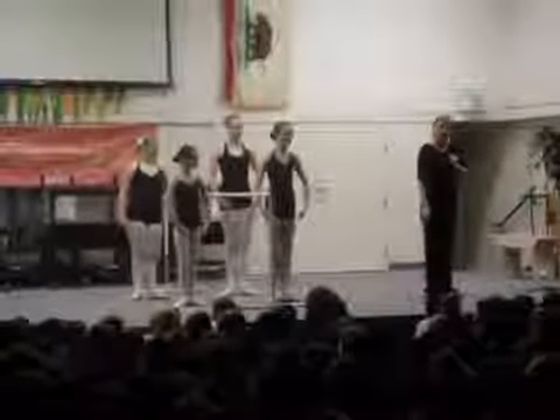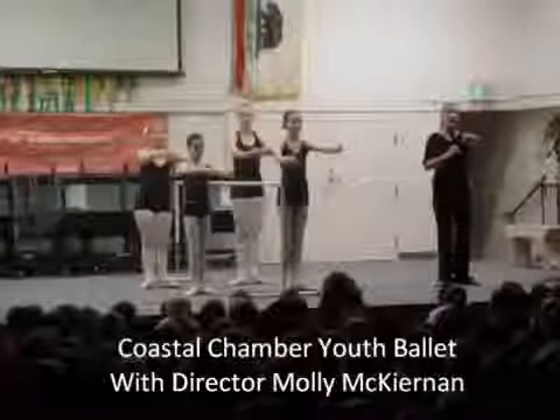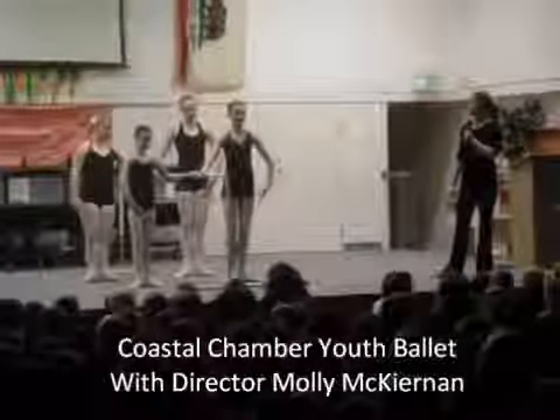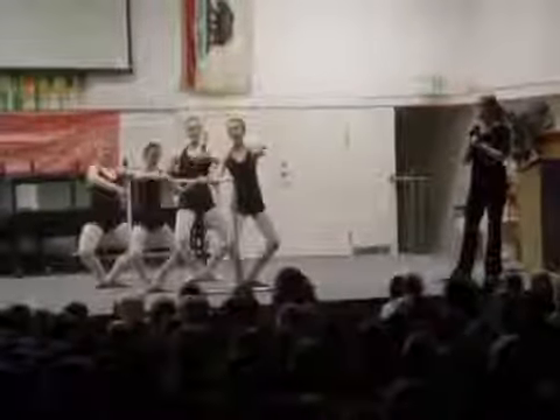Sometimes you start the first position, sometimes the second, but we'll show you how to do it. There are two going to center, and they go out for demi one, and then two, and they pull their knees each time — demi, and follow.